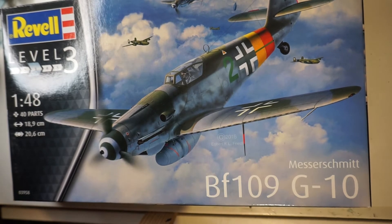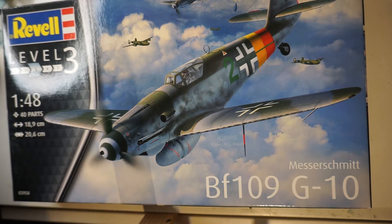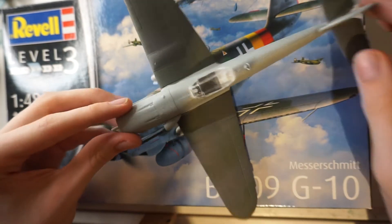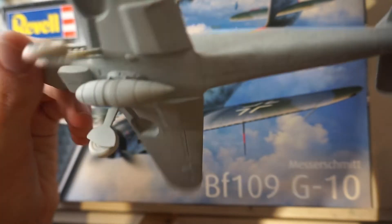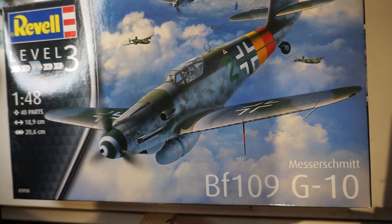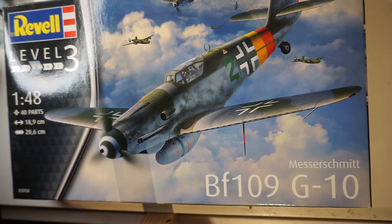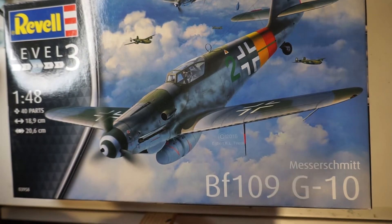Next we've got the Bf 109 G10 from Revell — believe it or not, another kit I've started. I bought this one with the sole intention of using it for airbrushing practice, and that's what I did. I'm quite happy with how it's turned out for the most part, though the Humbrol paints are a bit grainy here and there. I'm still waiting for a new compressor before finishing it.